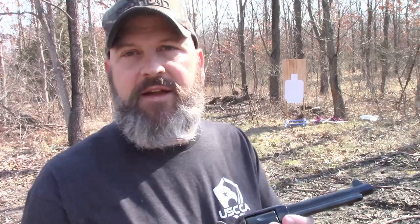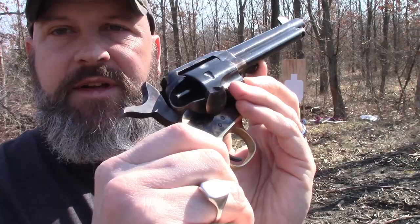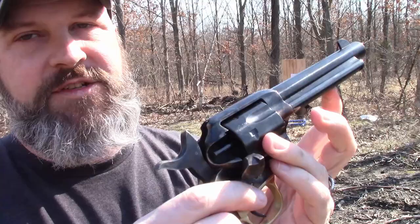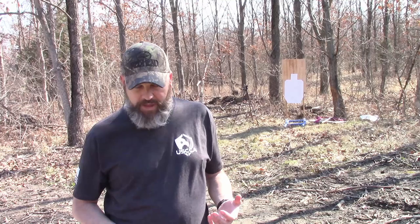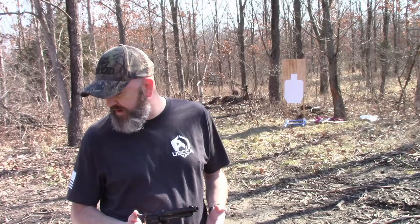It's got a plunger-style extractor for emptying shells. You go to half-cock so the cylinder can turn, line it up, and use the plunger on the side — just push it in and the shell comes out. Turn the cylinder one position, plunge, and repeat until they're all gone, then reload. Like I said, in an emergency situation it's not the quickest, but back in its day it was state of the art — much faster than black powder pistols — and it was a game-changer in the Old West.